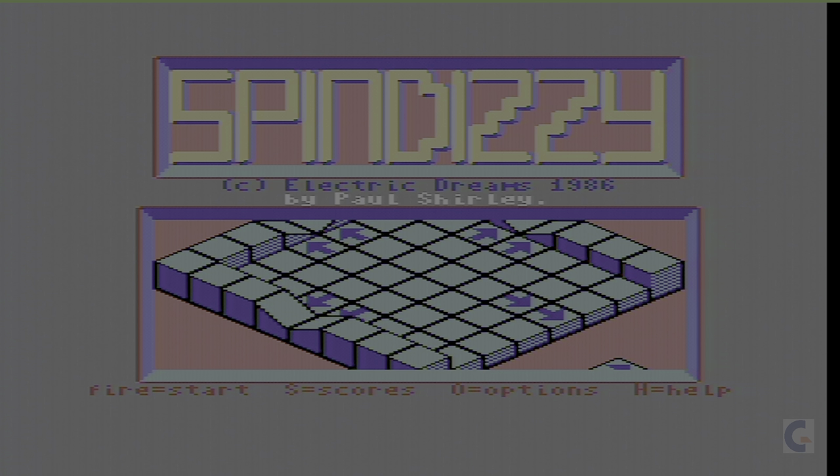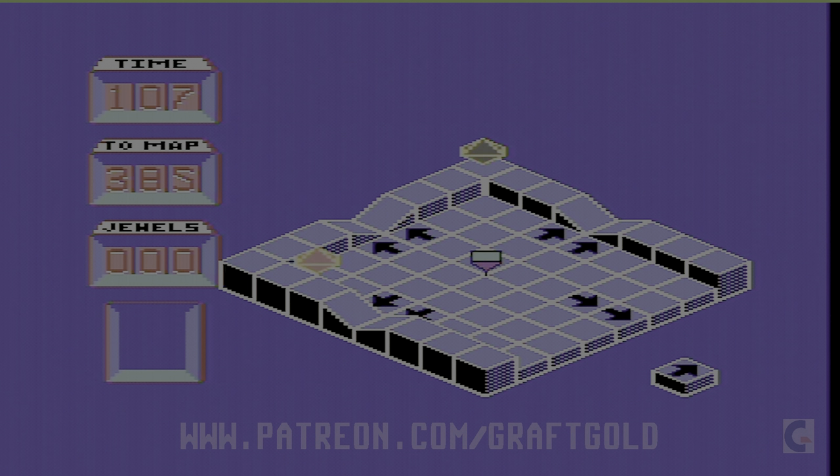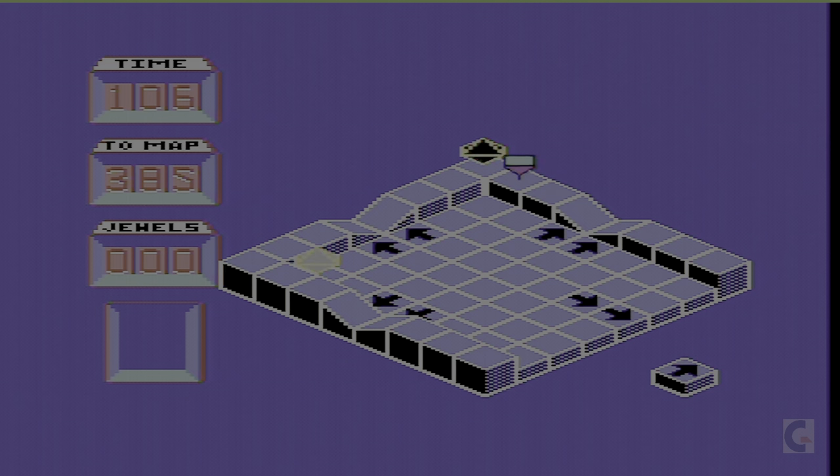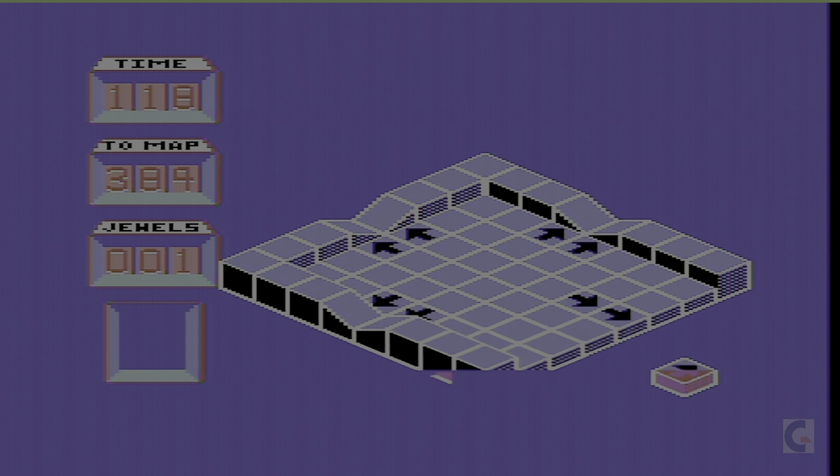Here we go — fire to start, then options and help. I'm not sure if this works on port 2 or port 1; I'll try port 2. Yep, here we go. All right, that is me right there — and I've just fallen off the edge of the world there.